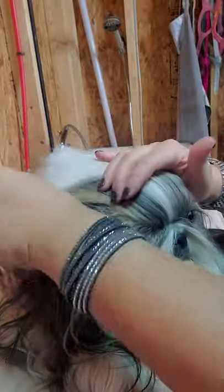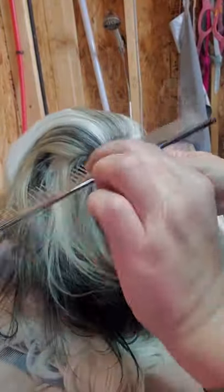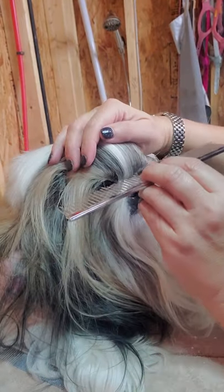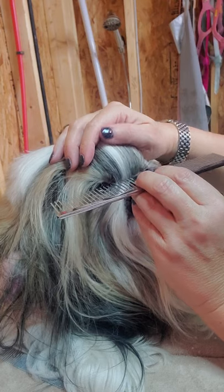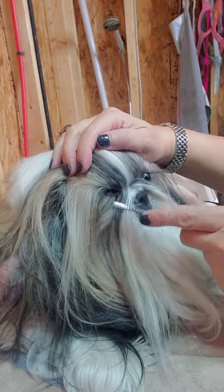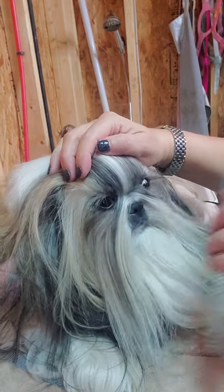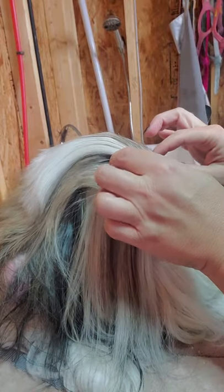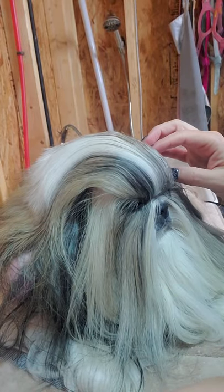The next thing I'm going to use is my Chris Christensen comb — this is about a 10-inch comb — to comb that hair back on her head. You want to use your comb as a guide and go about the same level as where her pupils would be, and that's the area you're going to comb down on each side of the nose.